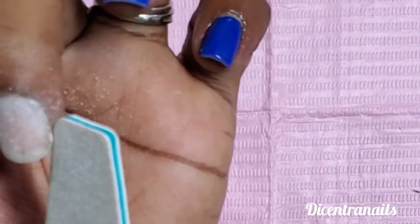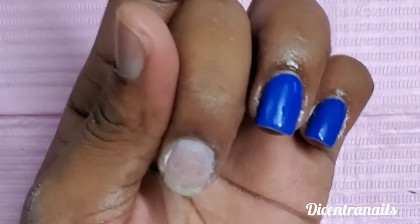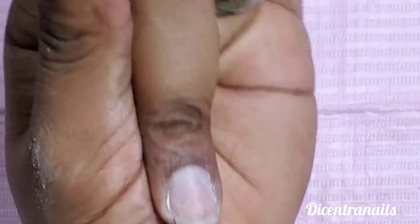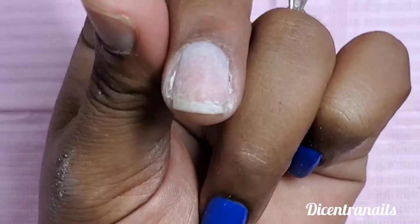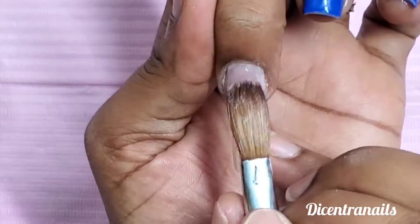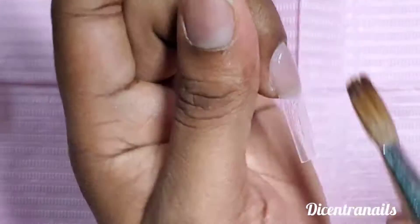Then we're going to etch the nail for adhesion purposes. Do not rush — the video is sped up, so take your time and etch the nail. You just want to remove the surface shine from the nail. That is a dehydrator I'm applying to the nail, then you will apply your primer as you would normally do when applying acrylic.